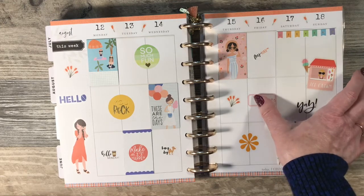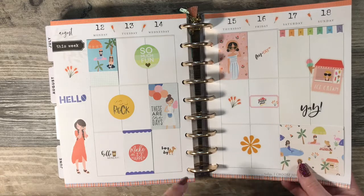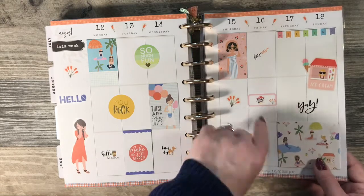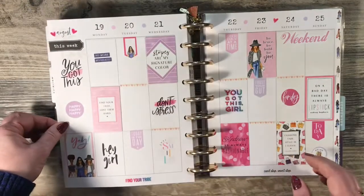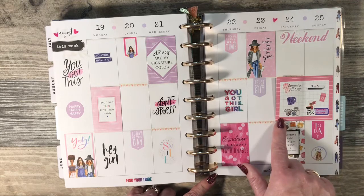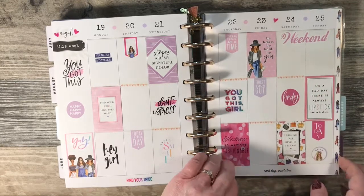These stickers — I got a Silhouette Cameo for Christmas in 2018, so I finally learned how to make stickers and made some of my own. I own stickers for personal use — I don't have an Etsy shop, but maybe someday I will.